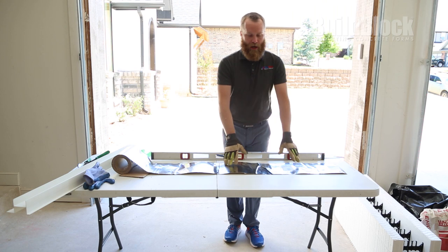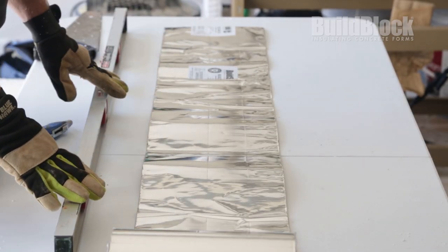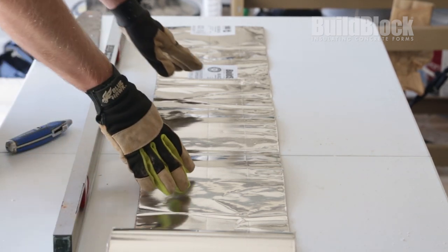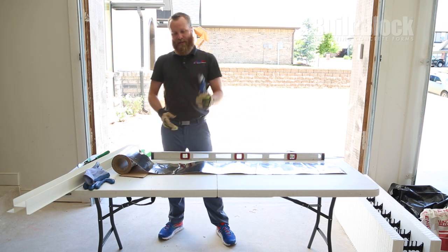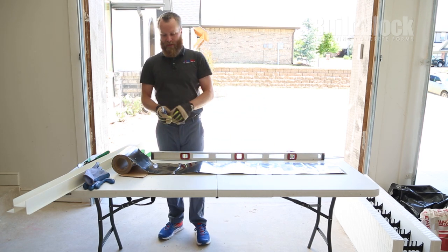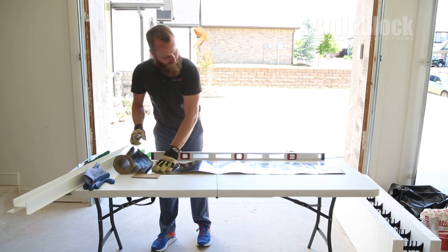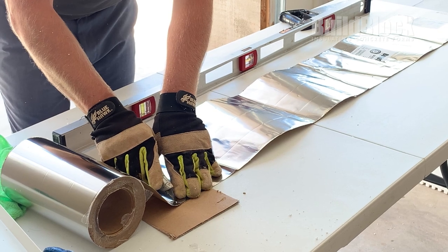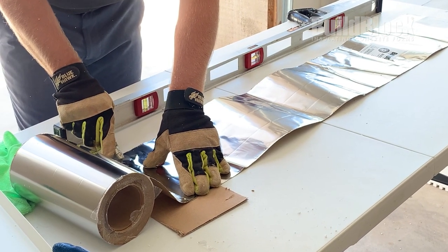The next step is we're going to cut off a piece of BuildShield. We're going to be working with a four-foot piece here since that's what we have with our track. Typically in the field you would be doing a continuous wall section. One of the best things to cut the BuildShield is just a basic box knife.